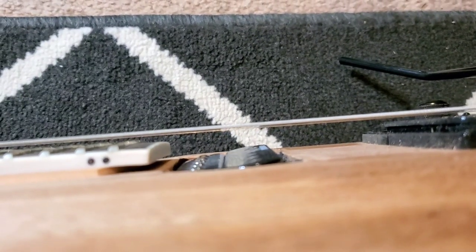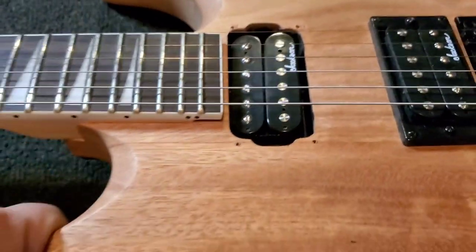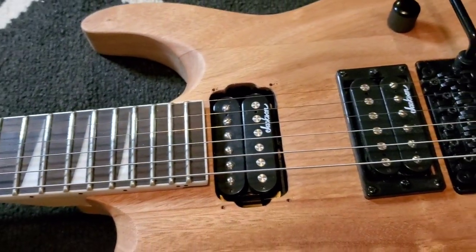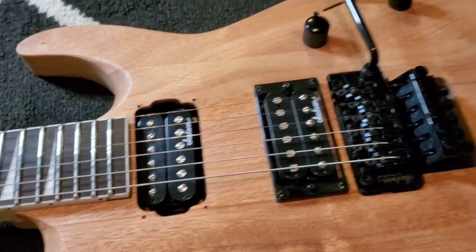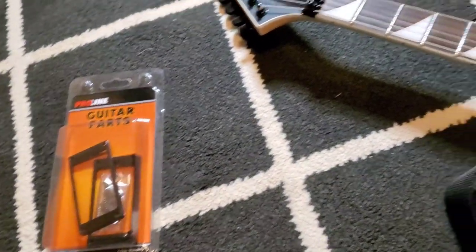When the pickup is closer to the strings you get more sustain and a fuller tone — that's what I've heard for years. So we're going to try that. I want to try to put this on; it should be a pretty easy fix, not a real big deal. We're going to put the guitar on the stand.